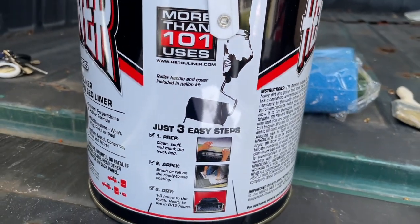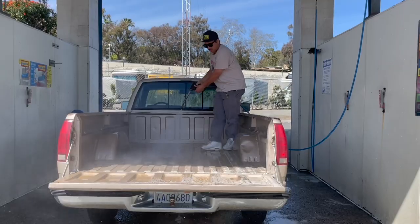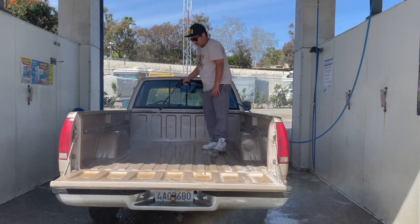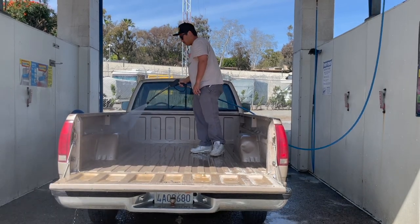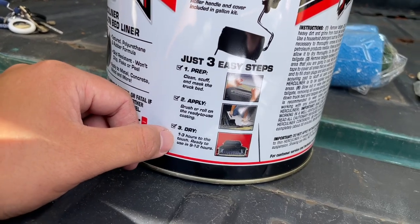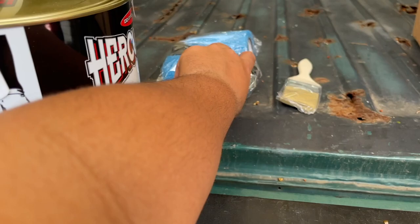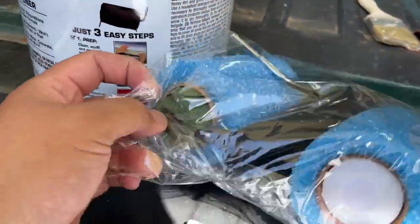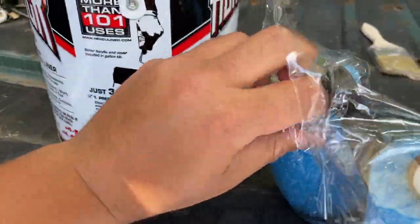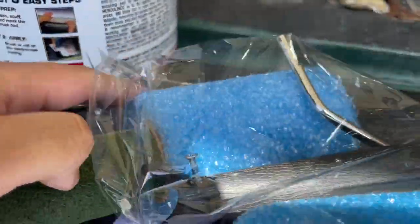This is a roller kit. The first step is prep: clean it, scuff it, and mask the truck. We went ahead and already washed it. We're going to scuff up any little areas before the paint, then apply it. It says it dries to touch in one to three hours and is ready to use in nine to twelve. The kit gives you the roller and a little stuffing pad, so we'll be using their stuff.